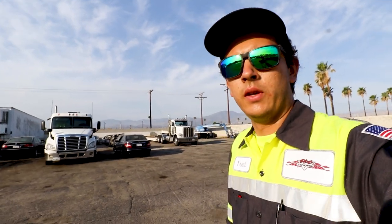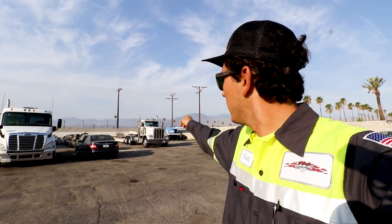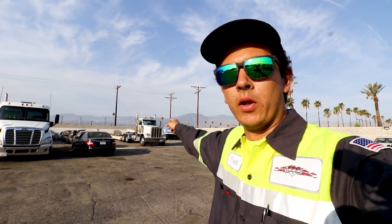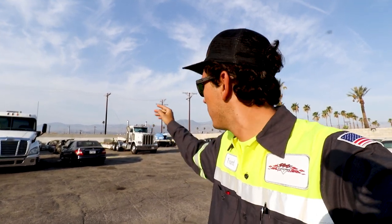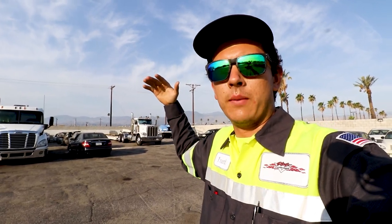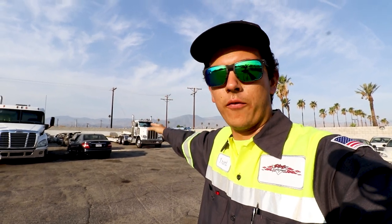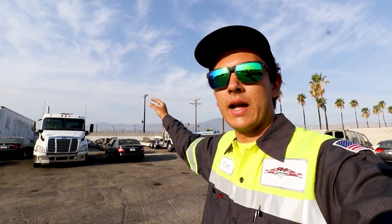Good morning everybody and thank you for tuning in. Today is going to be kind of a special day — it's going to be the first day that we are taking our new to us Peterbilt 388 pulling our Kozak trailer. You guys have seen this, we've had it for about a year now, but we haven't had the truck to pull it properly and to detach the neck properly, so we were limited to only taking stuff over the back. Now that we have this truck we are fully operational and ready to detach the neck and everything like that.